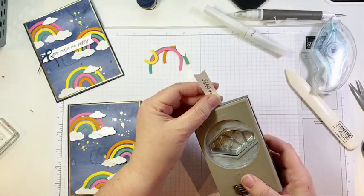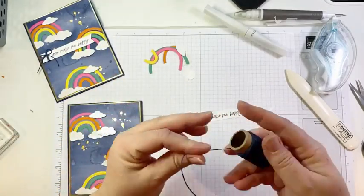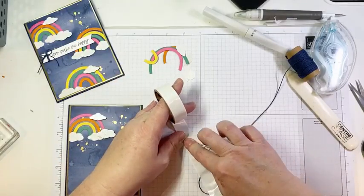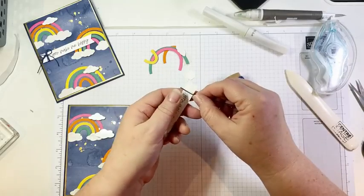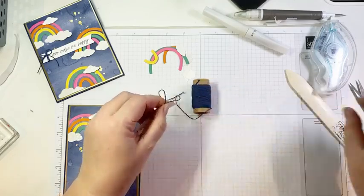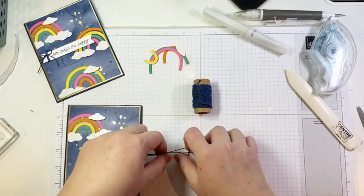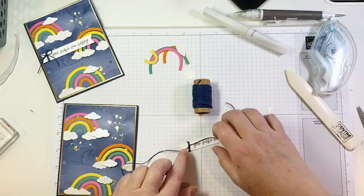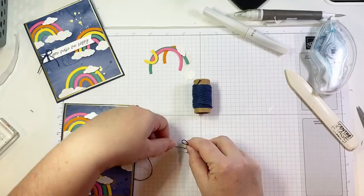I'm going to notch the ends with my Tailored Tag Punch. I'm going to leave a little bit more space so that I can add my twine — a little bit of Navy Baker's Twine. I'm going to put a glue dot on the back side. This is a tip for wrapping twine around a piece that is really small: it can be really tricky to tie something that is light and sort of flops around. By adding a glue dot to the back, it holds the twine in place so it's not slip-sliding around — and by pressing it onto my work surface, I'm anchoring it so it's not flying around when I try to tie my bow.